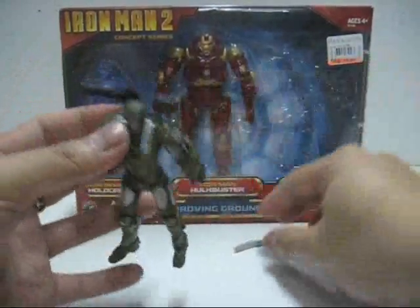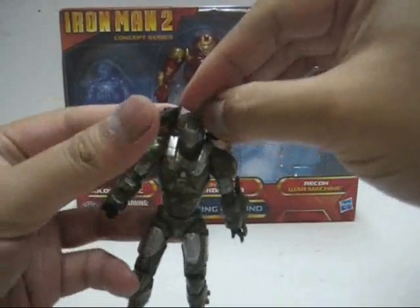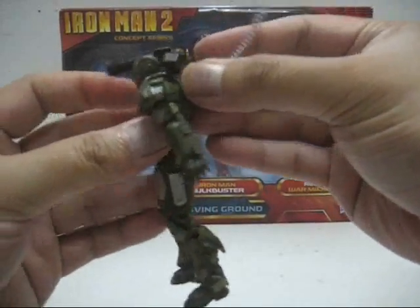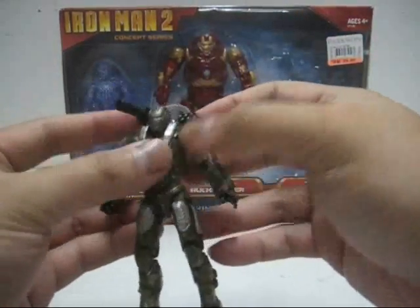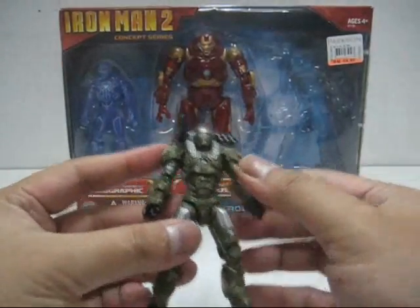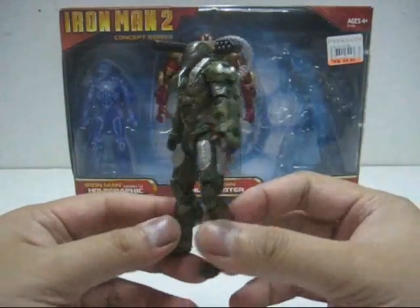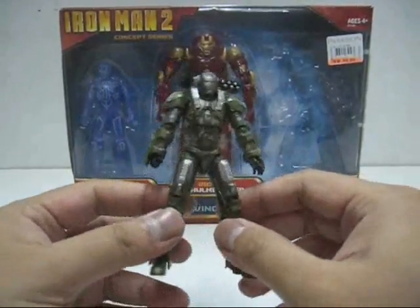Overall, this War Machine is absolutely very gorgeous — nicely sculpted. For the paint job, I really like the camo, but the silver paint job is a bit disappointing because there is some bleeding and some spots. But what can you do — as Iron Man 2 figures go, there are bound to be some paint mishaps. I haven't seen too many paint problems with this War Machine. This is absolutely well done — not perfect, but very nicely done.